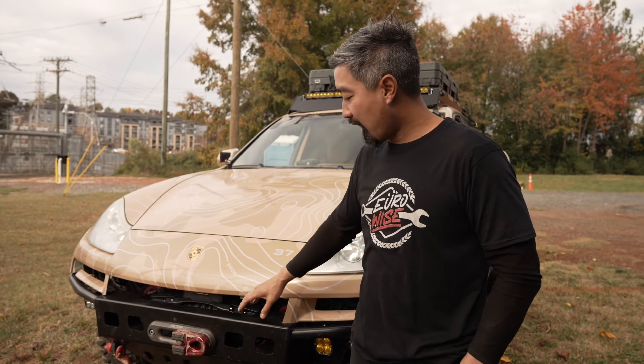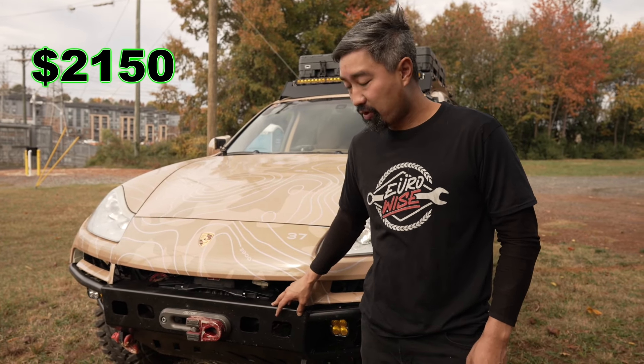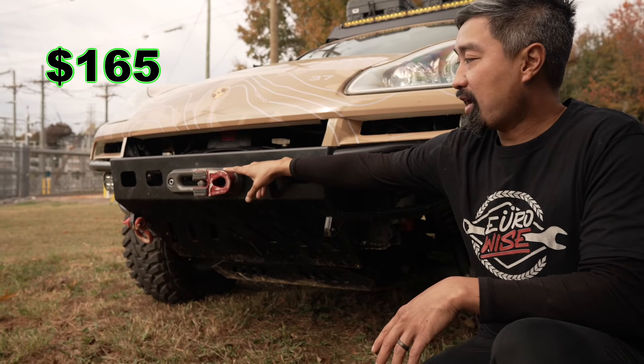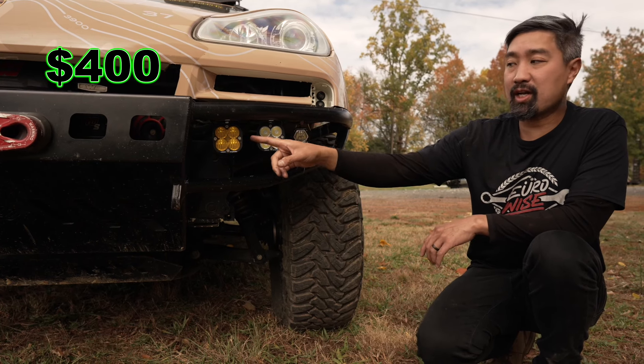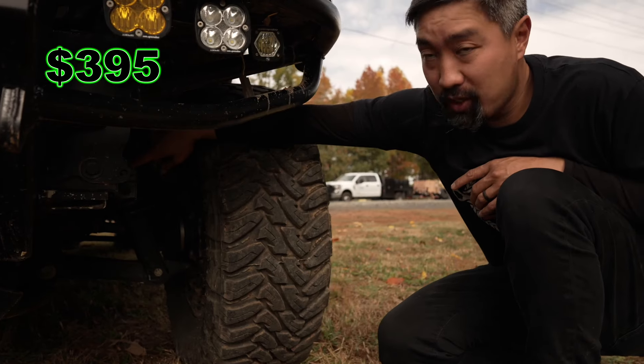Starting from the front of the vehicle, we have our EuroWise Baja front bumper, a Warn Evo winch, Factor 55 Fairlead bracket, Factor 55 recovery hook, Baja Designs light, EuroWise front skid plate, and a 2-inch subframe drop.